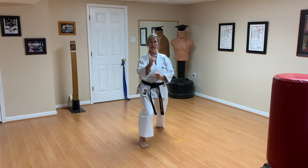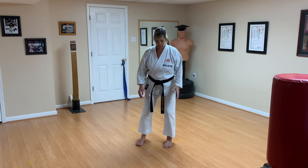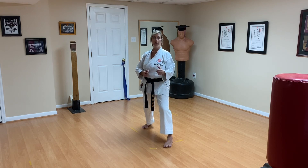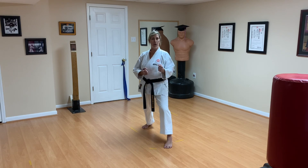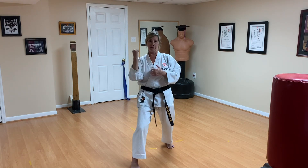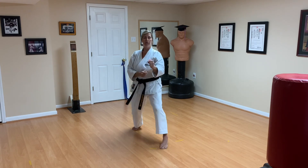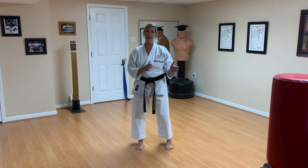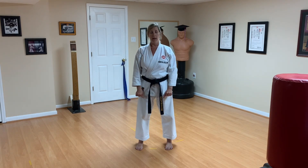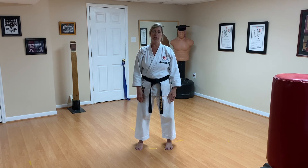Stand up. The final drill: rewind this video and watch all the attacks again, but this time as I'm in my attacking position, you're going to be the defense — so we'll be virtually sparring. When I announce oizuki jodan, you defend against oizuki jodan. When I defend against oizuki jodan, that's when you attack. Watch this video again from that position. Of course I'm not there in person, so I cannot offer corrections — I'm relying on you to work and perfect your own technique. Thank you, have a good day.